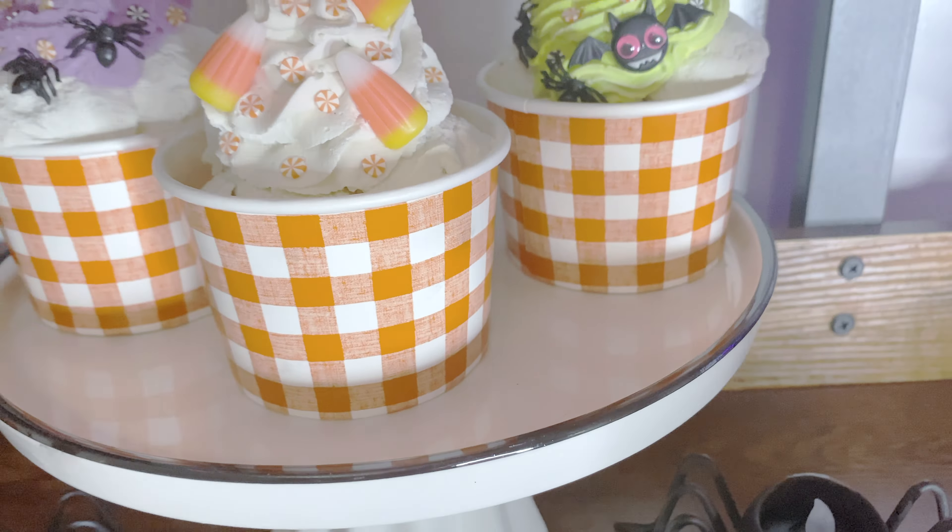So the first thing I'm going to make in my fake Halloween dessert video are going to be these little ice creams — one that is skeleton themed, one that is candy corn themed, and one that is bat themed. So stay tuned and let's get started into our first DIY project.